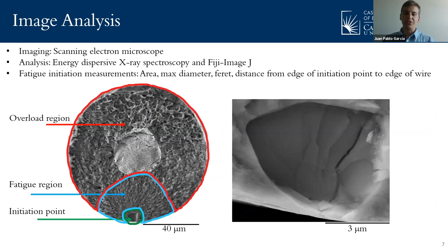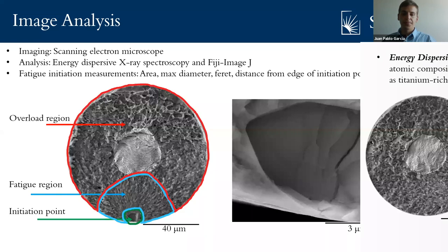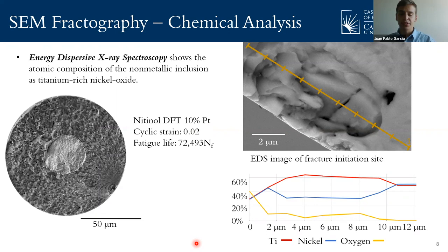As mentioned, we were also able to do image analysis and chemical analysis on the fracture surfaces of the wire. We used scanning electron microscopy (SEM) and energy dispersive X-ray spectroscopy (EDS). We also used image analysis software to find fatigue initiation point measurements. With this analysis, we found that the crack initiation points were non-metallic inclusions, as we can see in the images. Using EDS, we found that those non-metallic inclusions that initiated the fracture had more titanium and oxygen and less nickel than the bulk material of the rest of the wire.